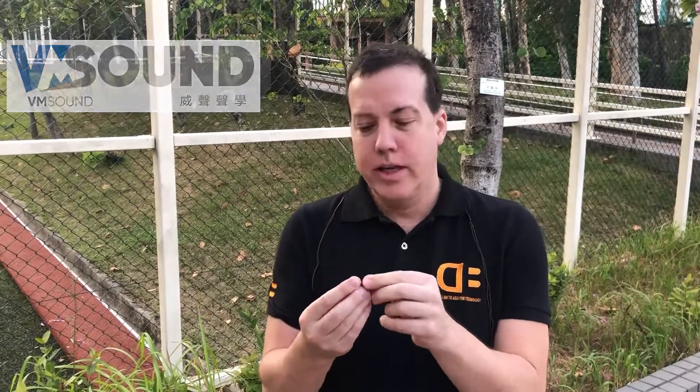Hey, Dave Lindberg here, DB. We're in Quarry Bay today, actually for no particular reason. We just wanted a place to film a little video about VM Sound and their liquid silicon rubber surround material in application for micro speakers such as PC.